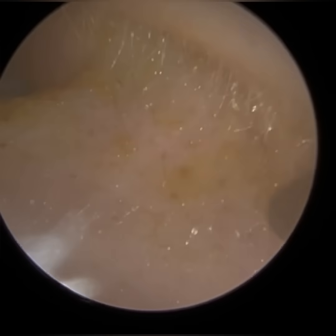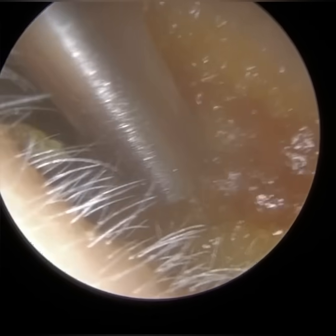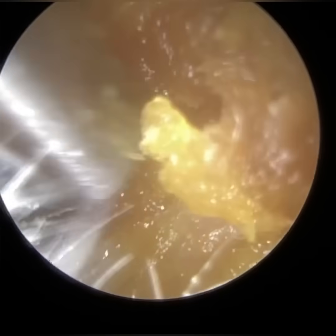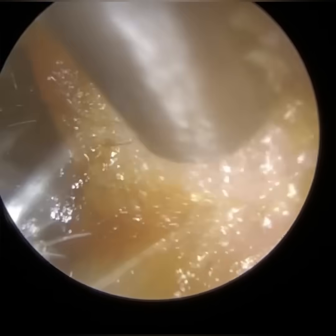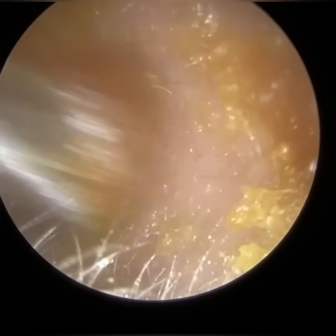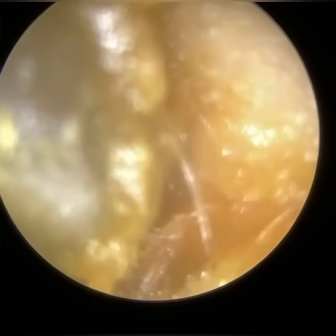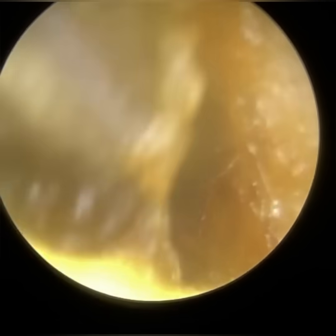The main handle — the main stalk — we call that the manubrium. At the top of the main handle of the hammer bone, you have a spherical section of the bone which we call either the lateral or short process. Then you have the neck of the malleus, which sometimes is not visible.